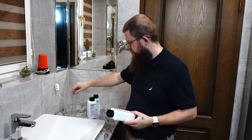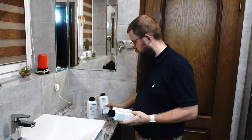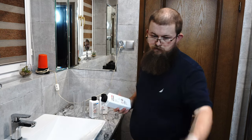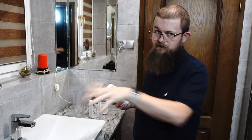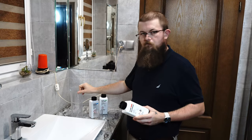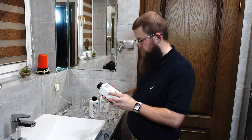If you only have one measuring container, it's best to mix chemicals in the same order you'd use them — developer, stop bath, fixer — because contaminating the developer with fixer could destroy it completely. So first mix the developer, wash it out completely, then mix the stop bath, wash it out, and then mix the rapid fixer.